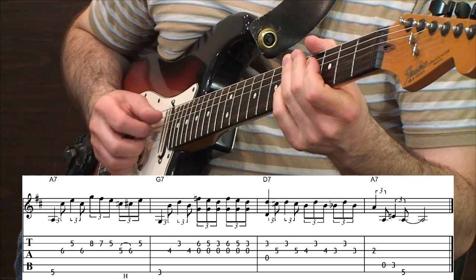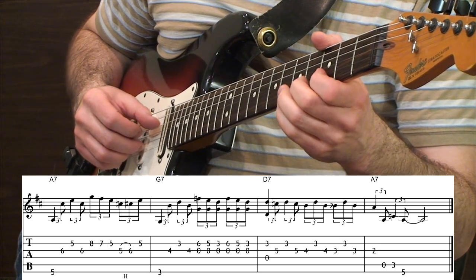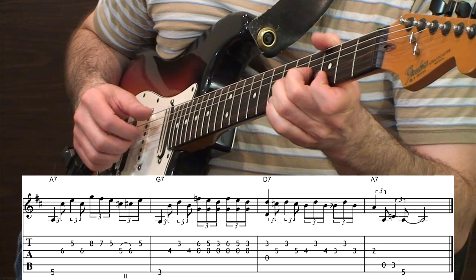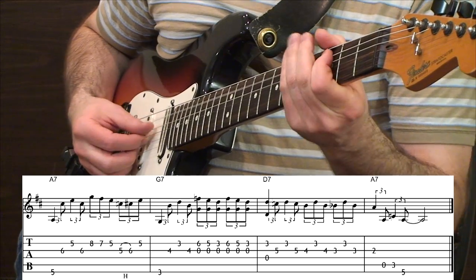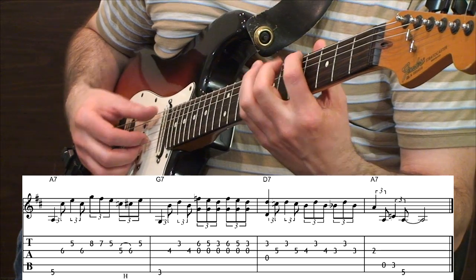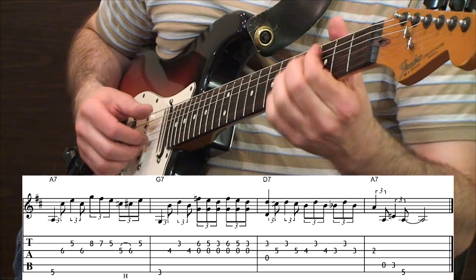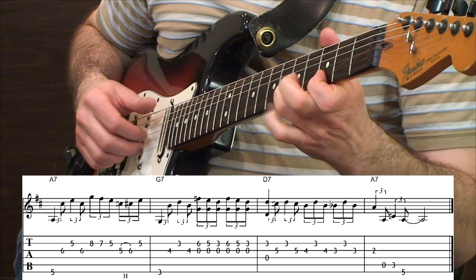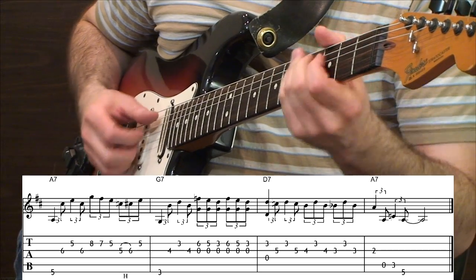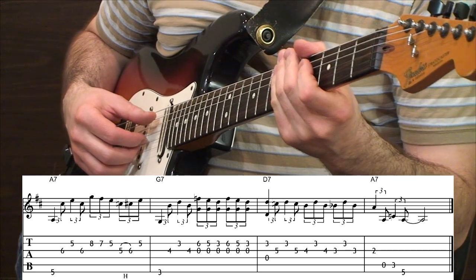You can hear that little turnaround idea, and I really like those drop-down sounds — they're very familiar to people, you've heard them a million times. Then we're going to head into the D sounds. Very cool idea — here it is played once more. That one can be a lot of fun; it starts getting a little more technically challenging, but it's still not too bad.